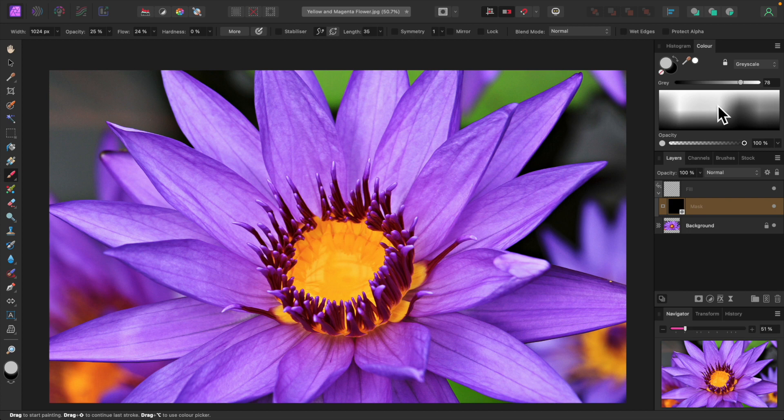If you'd like to learn more about masks, I have a video that covers them in detail — I'll leave a link to it in the description. I'll adjust the size of the brush using the square bracket keys and begin painting on the petals — or are they ray flowers? Anyway, let's start painting. I'll paint on the petals and around the yellow center.